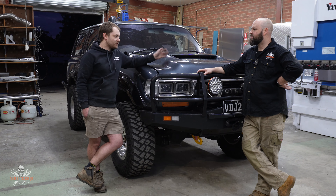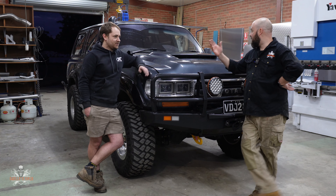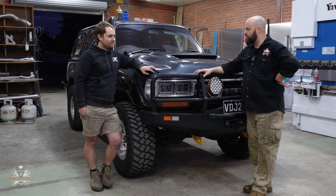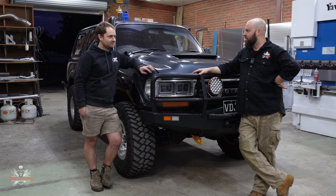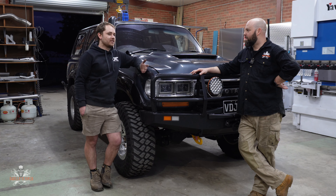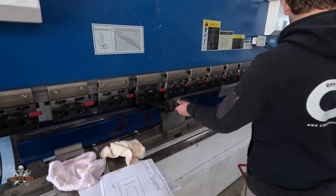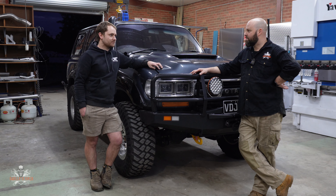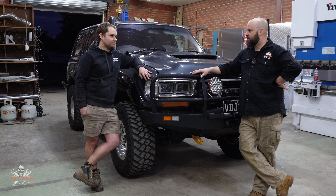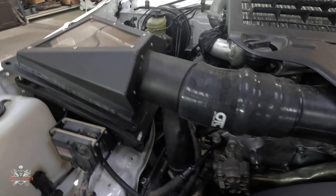Tell us a bit about why you started doing the VDJ swaps in the 80 series and 105 series. Well it all started with my 105 - I was either going to do an FTE conversion which everybody's done, or a 1VD. I'd seen one done before which I thought was pretty cool. I was bidding on both at the auctions as a donor vehicle and thought whichever one I win first I'll do that - dumb luck ended up with a 79. There's a lot of little idiosyncrasies in it, isn't there?